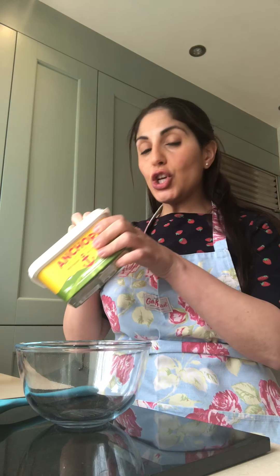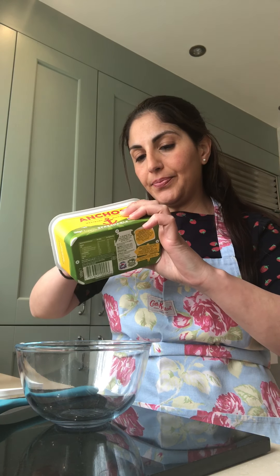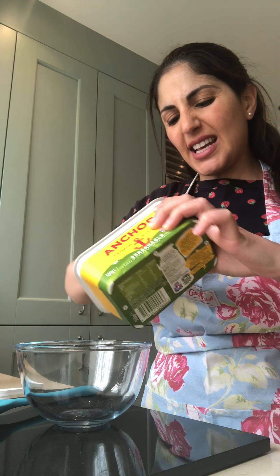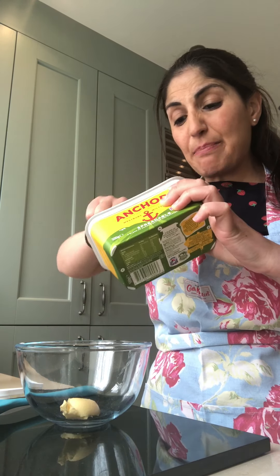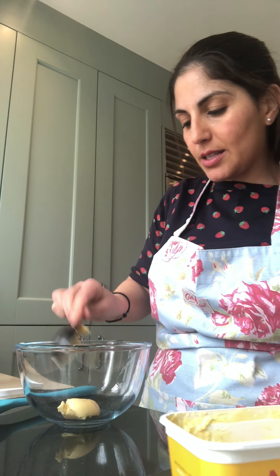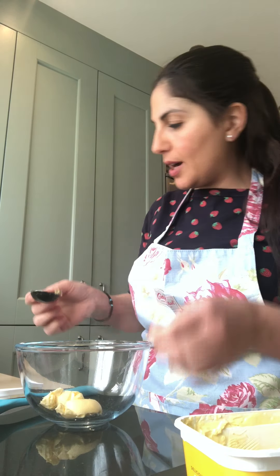Now I'm going to use two tablespoons of butter. That might get a little bit messy, but does it matter? No. It's all fun! I'm going to use another spoon just to help my butter go into the bowl.